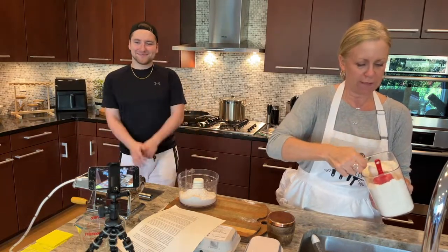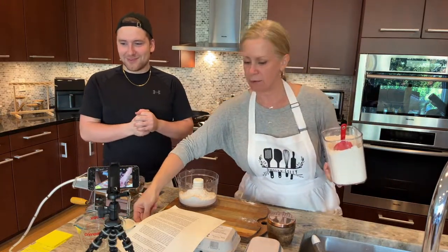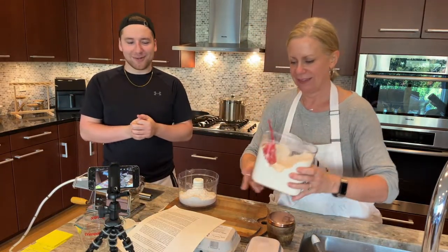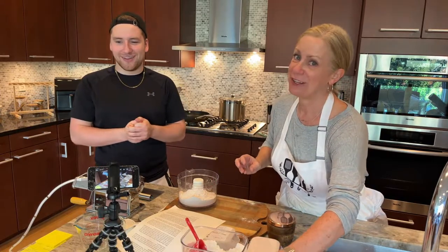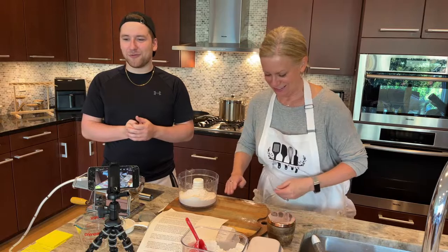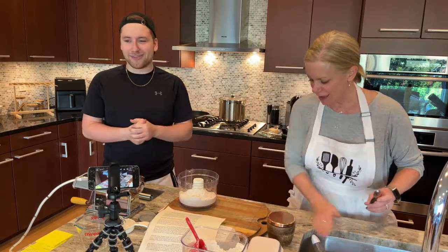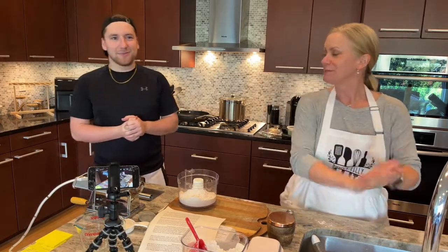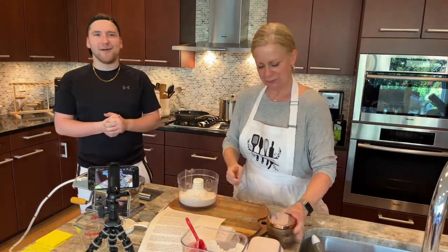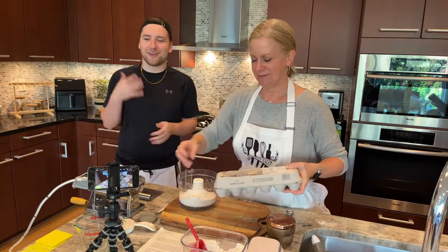I'm going to get a quarter cup there just in case we need it. We apparently add it like a tablespoon at a time. Do I like to cook? I do. I'm not quite as versed as she is, but I refuse to just get food delivery every day. I like to enjoy it. It's fun. I think it's a good destressor, but the dishes end up being a stressor, so it kind of neutralizes that.